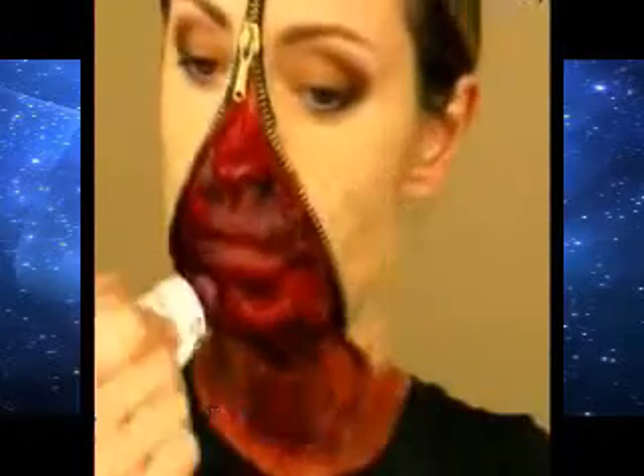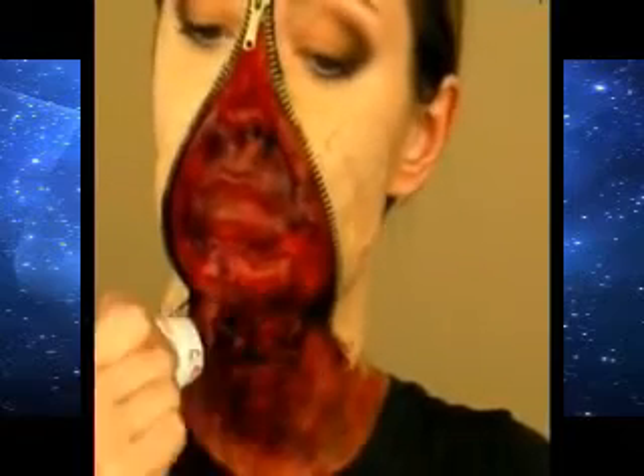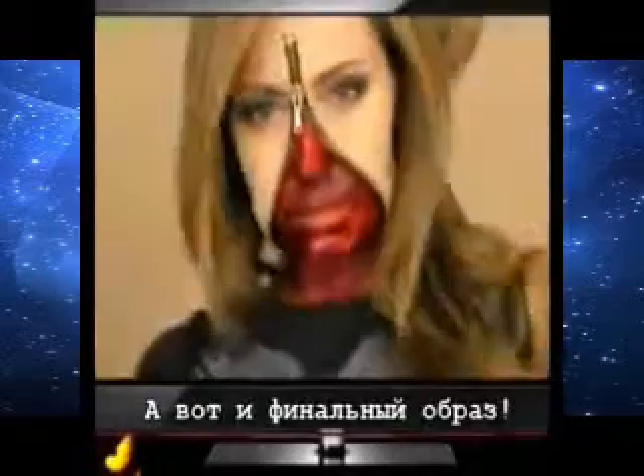Next comes the liquid blood — apply it on top of your fake skin. I love it!